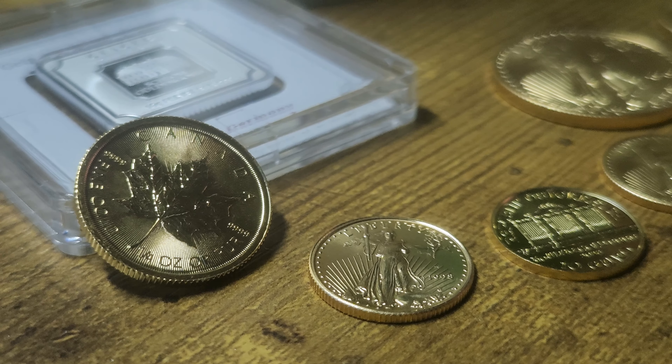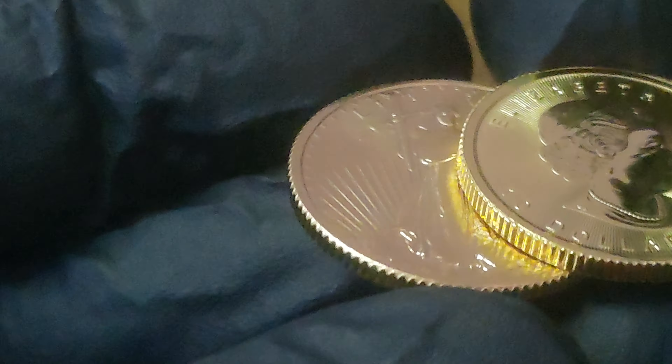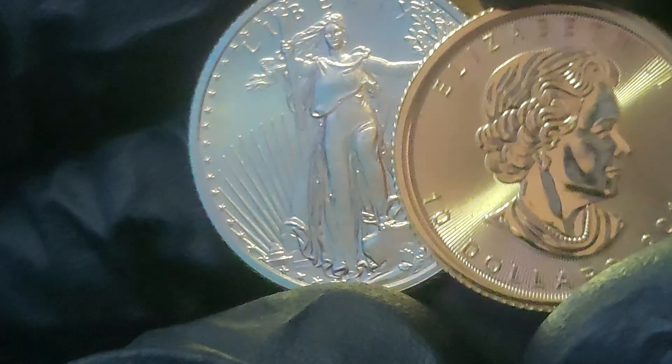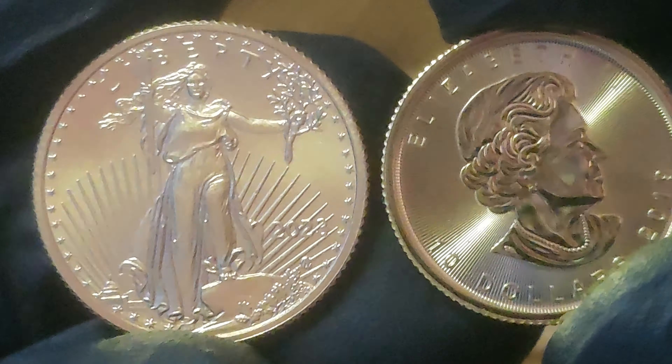So what do you think of these Canadian Gold Maple Leaves? A little bit thicker coin than the quarter ounce gold American Eagle — they're cousins to the south. And obviously 99.99% fine, instead of your 22 karat gold with the gold eagle. You can see a noticeable size difference. Can't feel a weight difference, of course, but both are beautiful gold coins.